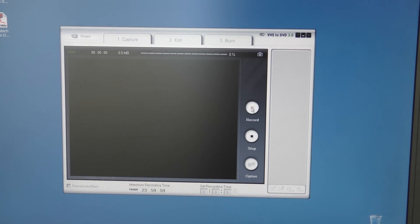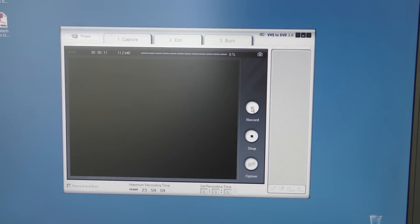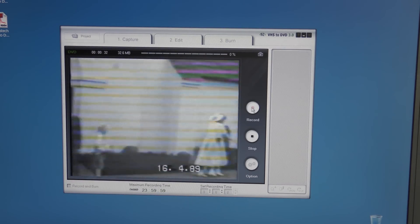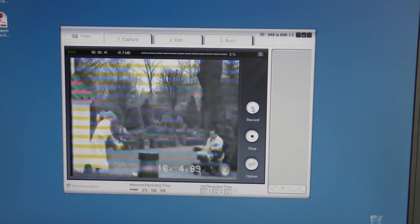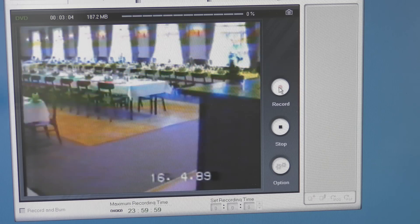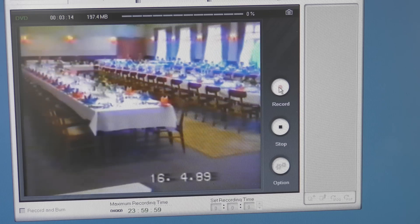I hit record and start the video. The beginning is pretty rough, as you'd expect from an old VHS. I was confirmed on the 16th of April 1989. There's my cousin — she was confirmed the same day as me, so we had our party together, and she's just lost her hat. There are a lot of people I don't actually recognize. This is where we had our party, and the colors are coming and going — this tape hasn't aged well. It's almost 30 years old. Yikes.